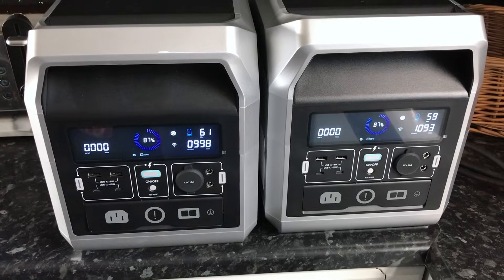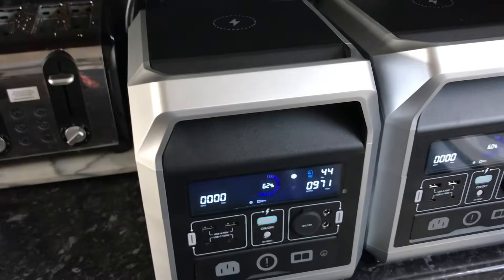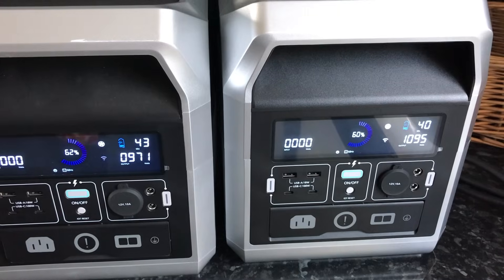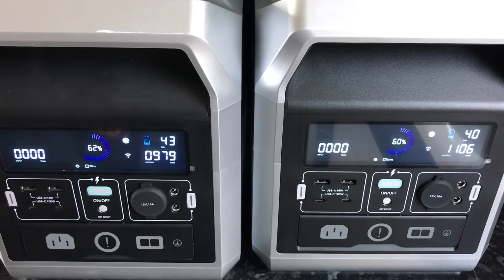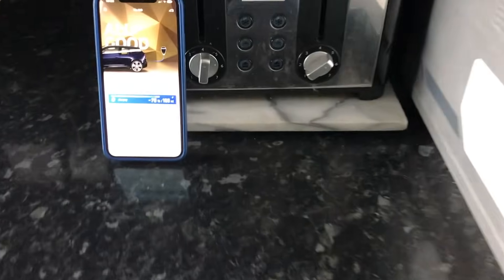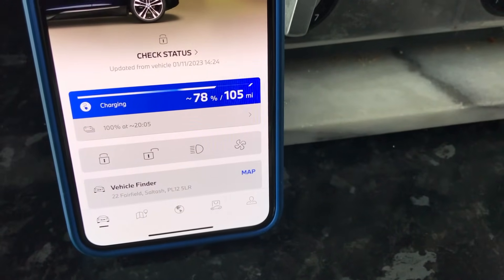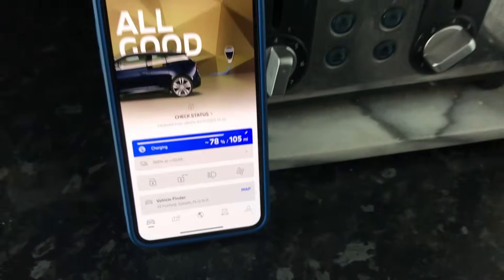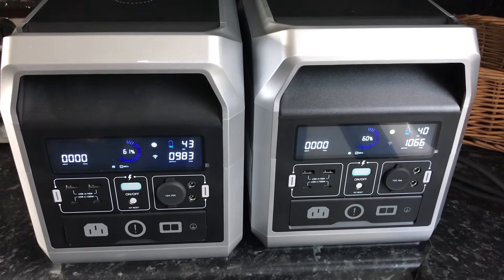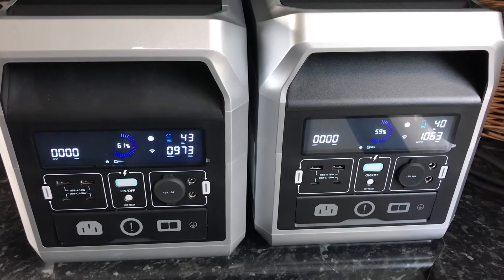I'm just wondering how much this will put in compared to the Anker unit. I've just come back out — it's now 25 past 2. We're at 60% on one and 62% on the other. The car is at 78%, so it's put in 2% battery and we now have 105 miles — we've gained 3 miles, which could be enough to get you out of trouble. We'll come back when it's around the 20% mark.